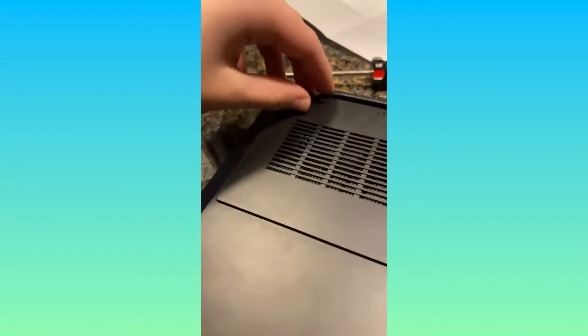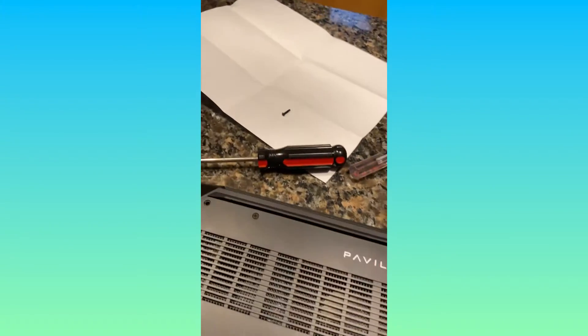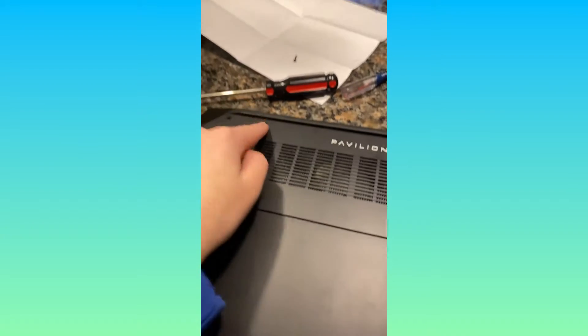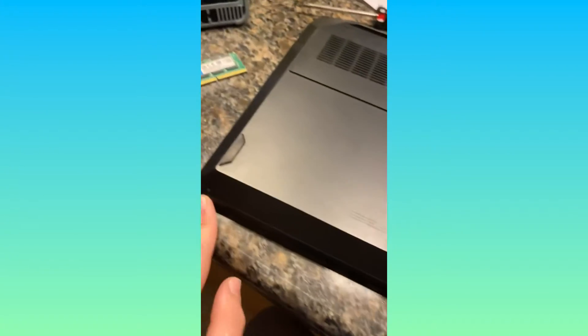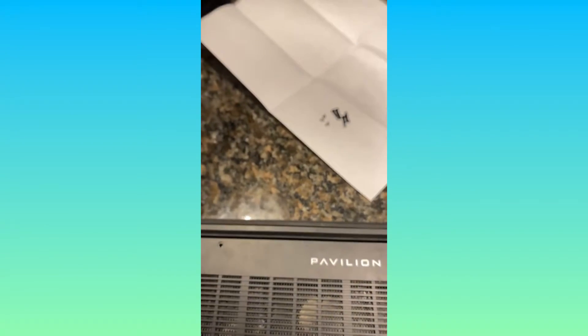I think that's the first screw out — yes, the first screw is out. Now we have one, two, three, four, five, six, seven more to go. Not too bad. That's the last screw right there — come on, focus. There we go. Last screw. We have all of them right there.